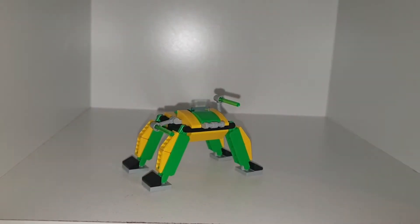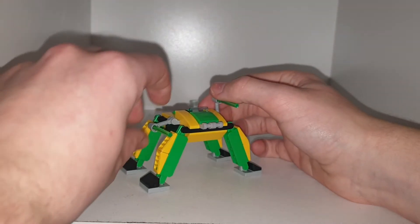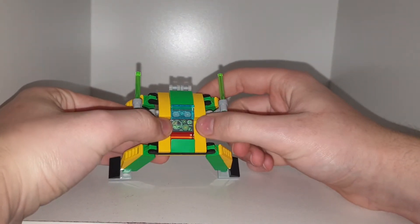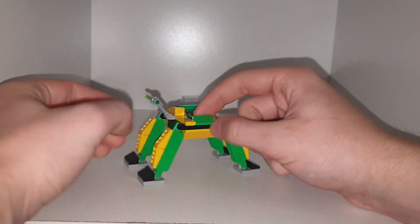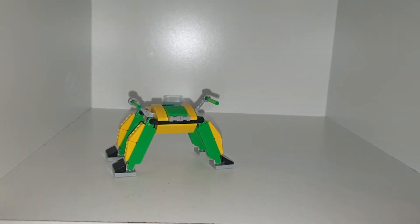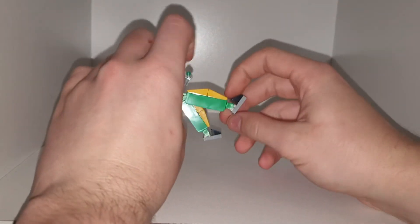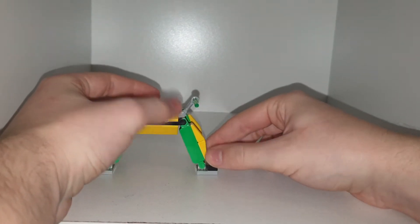Moving on to the next build of the set, which is sort of Doc Ock's — Olivia Octavius' — little walker. It does have a printed panel there to hunt Spider-Man and stuff. It can fit one mini-figure in there. It has some laser beams coming off it. The legs don't move forward; they only move side to side, and they do have two points of articulation — one at the base of the foot and one at the top of the leg — so you can have it in some cool positions.